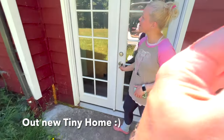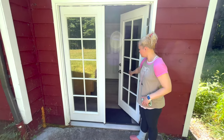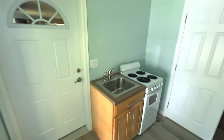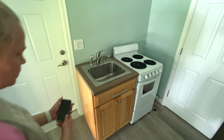All right, so this is our new place and this is a tiny home. This is our kitchen, and as you can tell there's a door to the other part of the barn but we're not going in there.